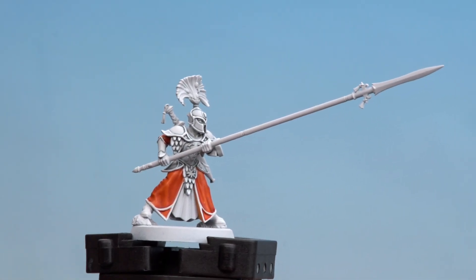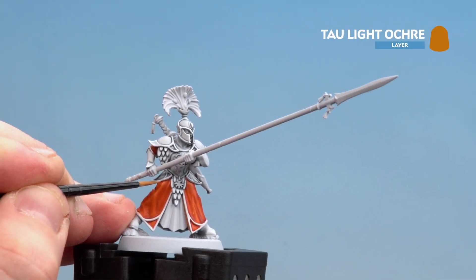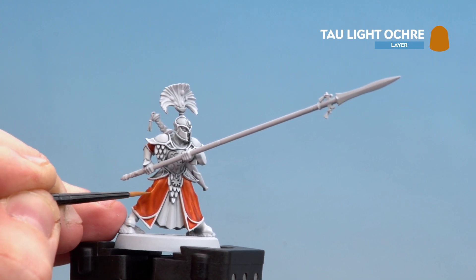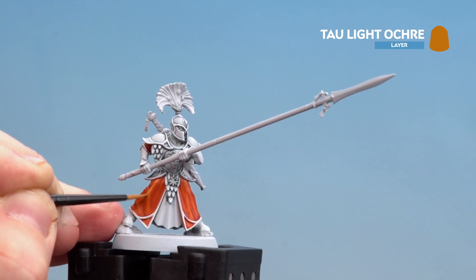With that contrast now dry we're going to move on to doing a highlight, and for this we're using Taulite Ochre. All I'm aiming to do is pick out those raised areas on the folds of the cloth — just work your way around. If you're not sure where those are, just check the box art for details.